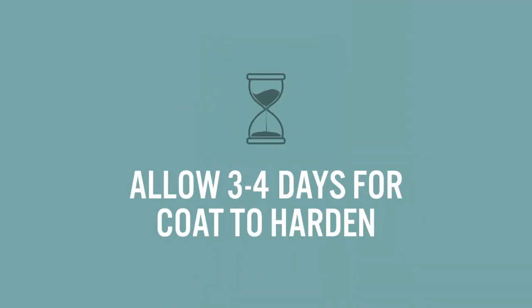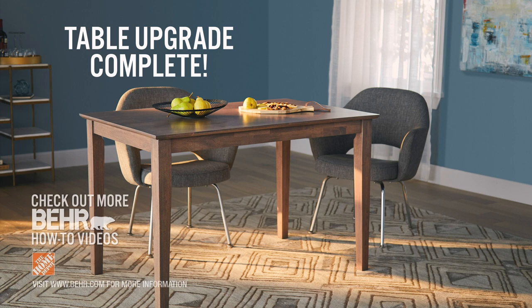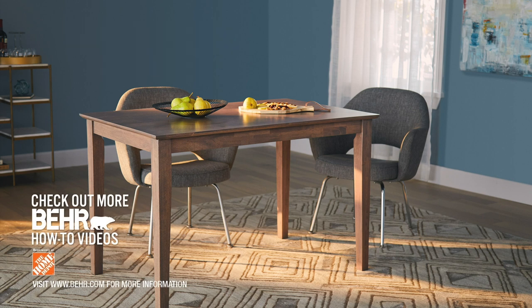Since you can't yet sit at your beautiful new table, now's a good time to give yourself a standing ovation for all your effort. Table upgrade complete. To tackle more DIY projects, check out our other Bayer How-To videos.